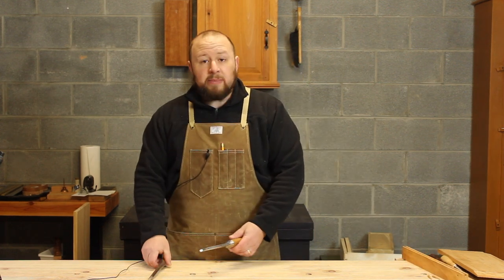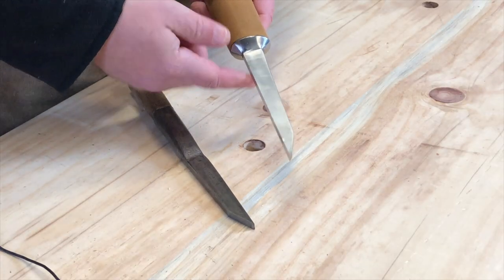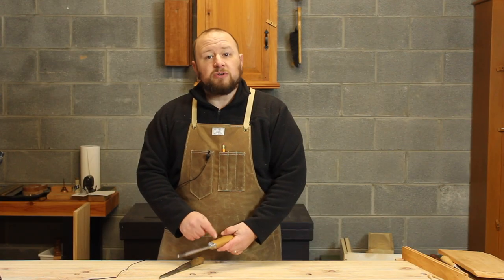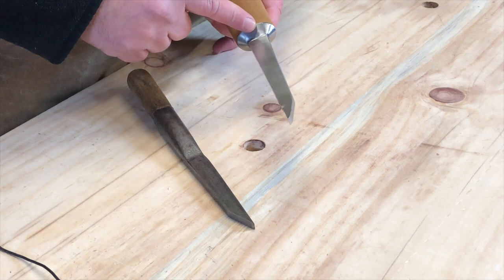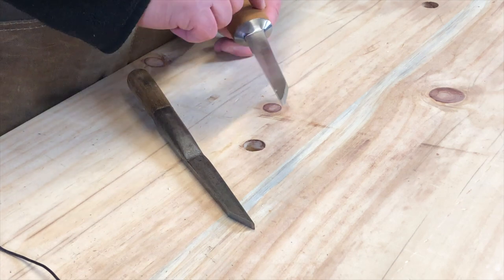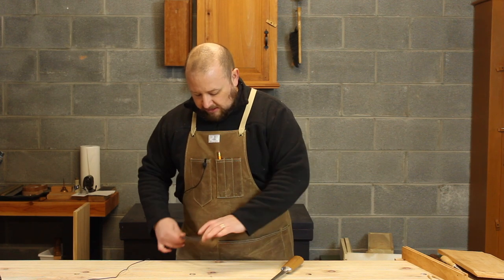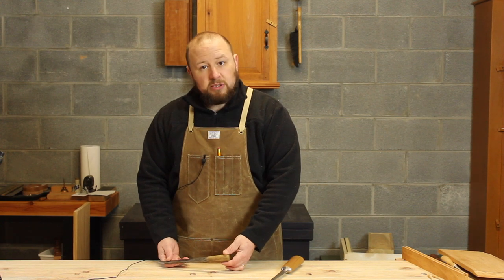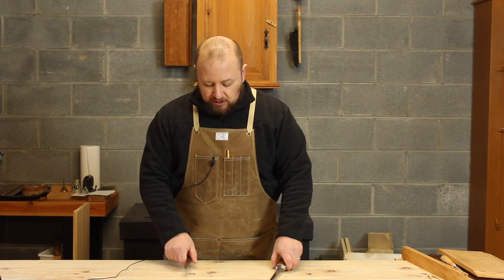Mortise chisels also come in two styles. One is a tang style, similar to the bench chisel, with a tapered tang inserted into a hole drilled in the handle, with a very large bolster to prevent splitting. The other is a socket mortise chisel, where the handle fits into a socket in the chisel. So let's talk about bevel angles, because that was Lawrence's actual question: what bevel angle do you put on a mortise chisel?